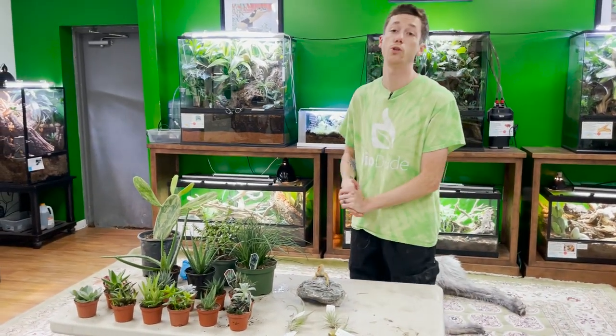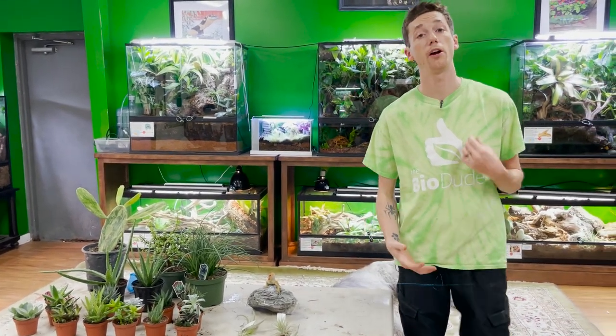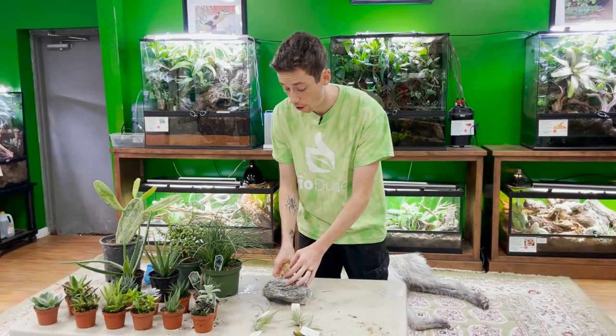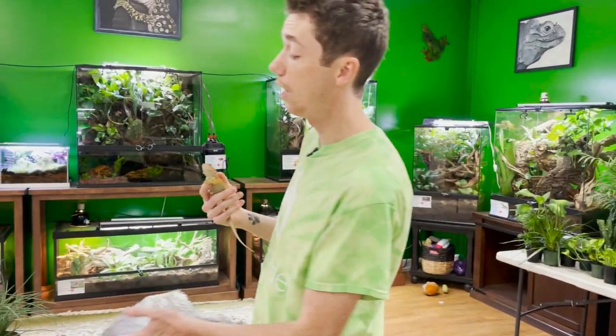We have customers asking all the time: 'Bio Dude, I just got a bearded dragon — what type of plants can I put in there?' The biggest thing I want to touch on first is that when you have a herbivore or omnivore desert reptile like a bearded dragon, a lot of the edibles you put in there are put in with the intent to get destroyed — to provide enrichment so they can forage as nature intended, graze and eat.